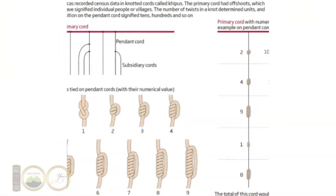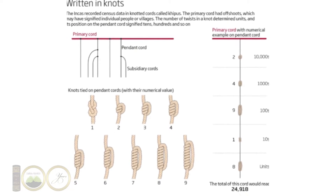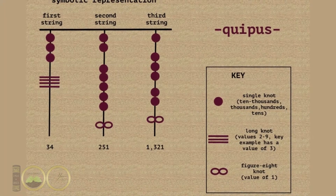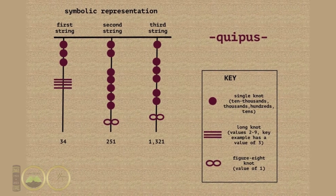Numerically, quipus work like a decimal system. The highest values are at the top of the string, then lower values as you make your way down. A space separates each value set, such as the ten-thousands, thousands, hundreds, tens, and single digits on the string. You can visually see the number by the position of the knots because of the base ten number system that we still use today.